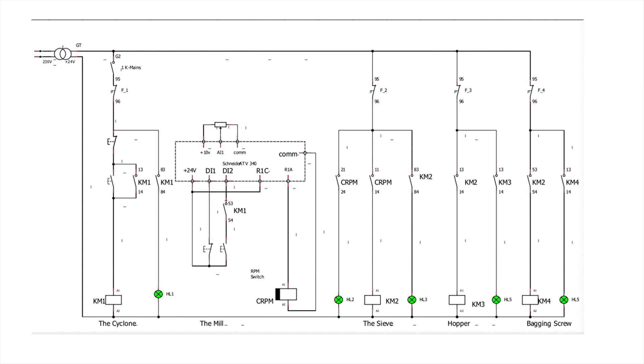When the full RPM is reached — this one is set at 50 hertz, but you can choose to trigger the relay CRPM. CRPM stands for RPM control. When the hammer mill reaches full speed and you trigger CRPM, the CRPM will enable the sieve, which is KM2. KM2 will also enable the hopper, which is KM3, and KM2 will also enable the bagging screw. So this is what I've just designed and demonstrated.